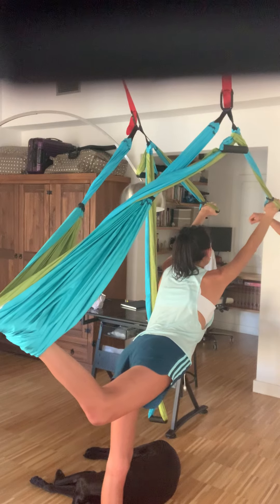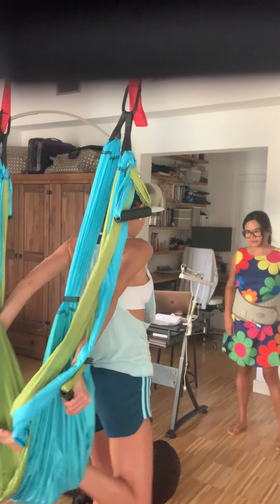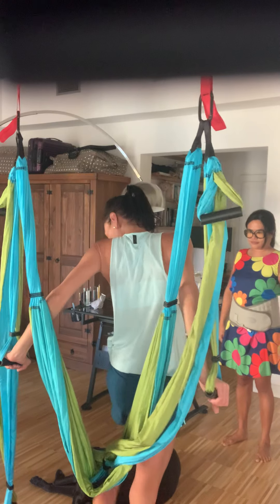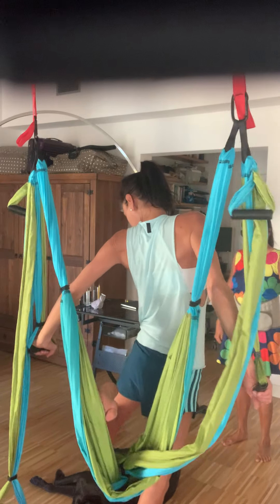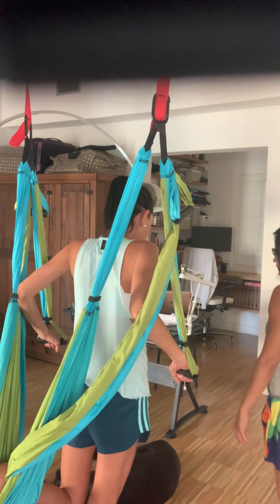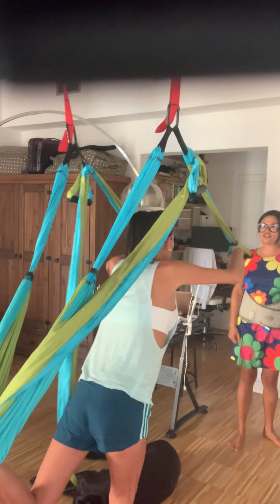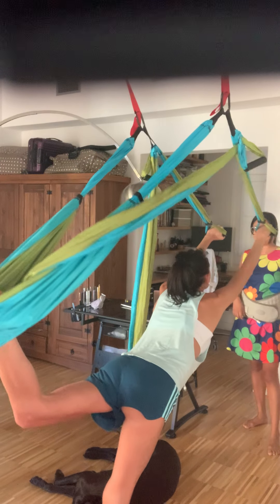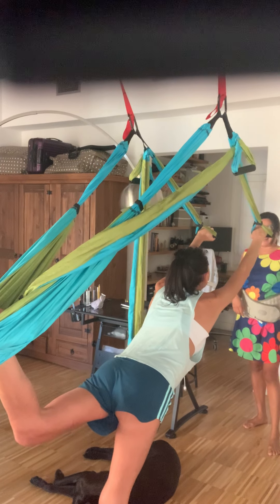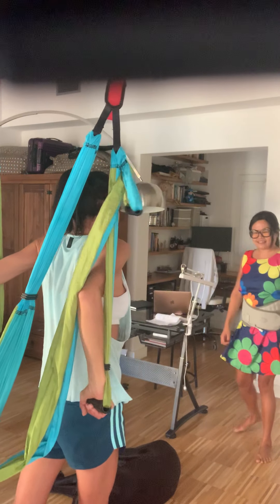Inhale and then exhale. Go back to the other side. One, two, three. And then exhale, give yourself a nice big stretch, looking forward. Chin parallel, nice stretch. Inhale and then exhale, push down. Excellent, very good.